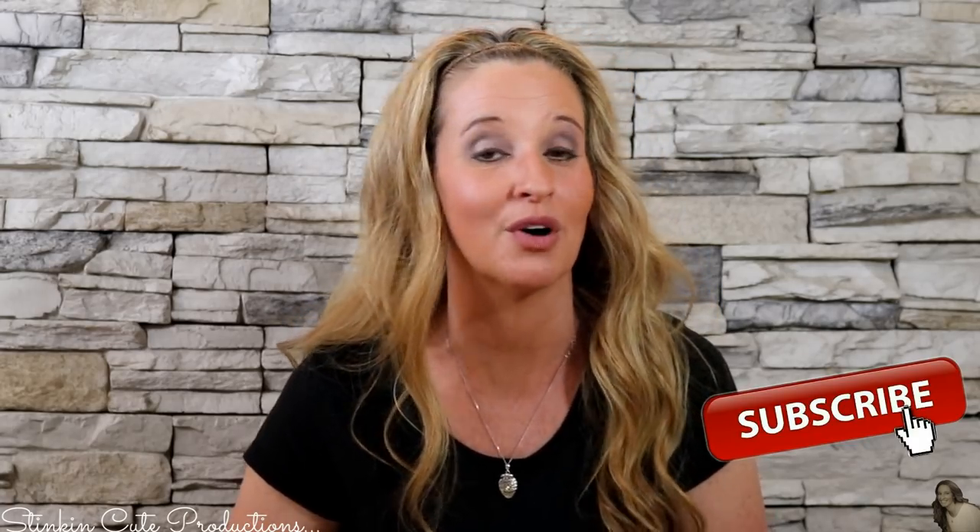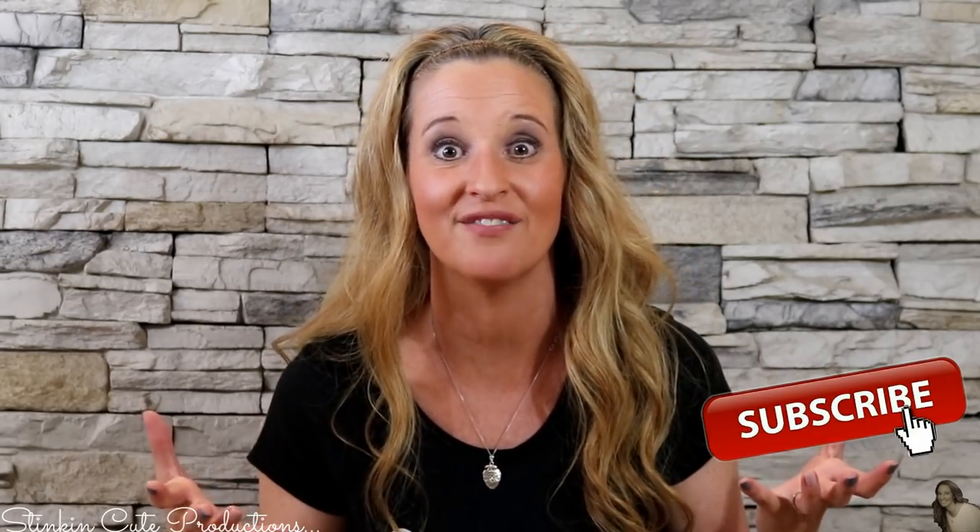Welcome back to Kelly Barlow Creations. If you are new to my channel, thanks for stopping by. Stick around a while by clicking that red button for more crafting on a budget, more everything on a budget videos to come. And if you're interested in following me on social media, you can find those links in the description box below.